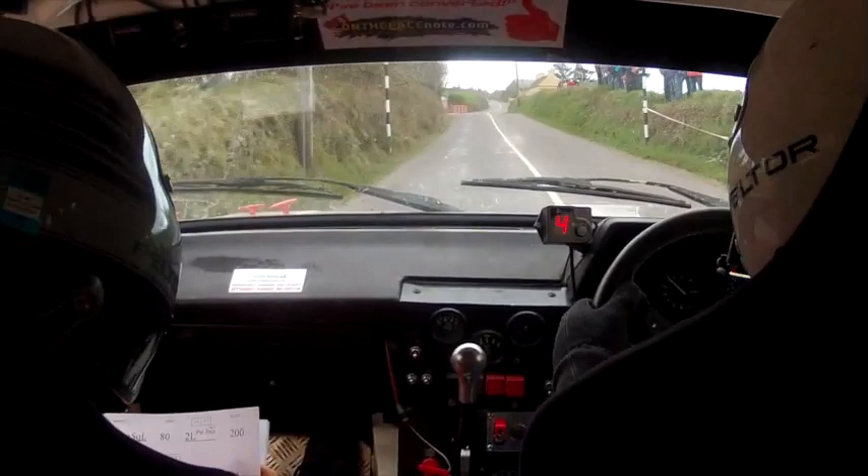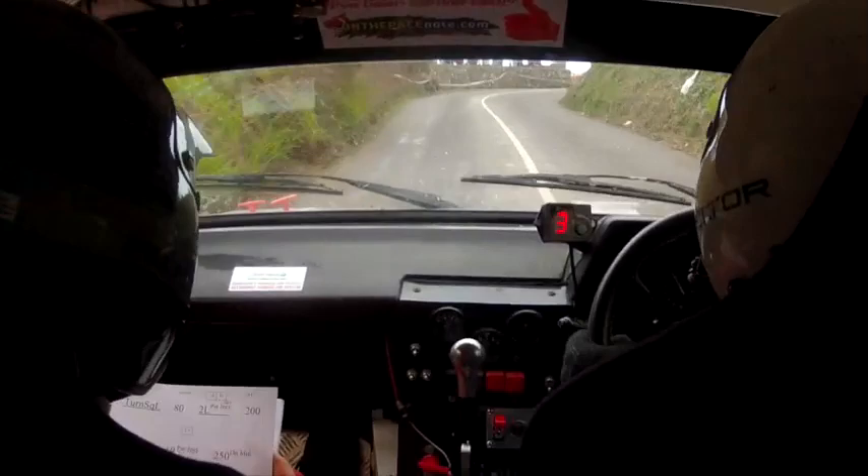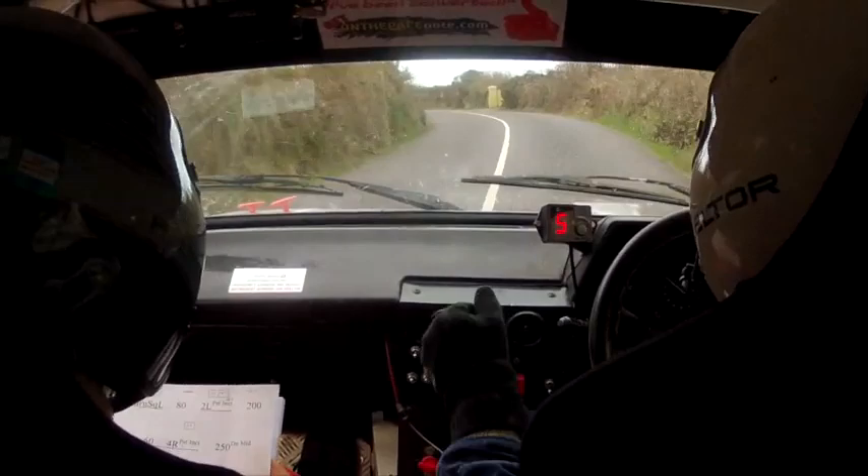Two left past the junction, go 200. One left, 60. And four right tightens past the junction. One left here, 60. And four right tightens now. 250 out of it. Here, very long two left tightens to three left at the house. Carry the speed on it. Three left tightens at the house, 150 down the middle.